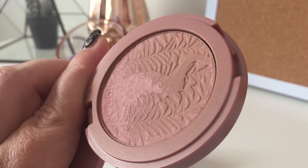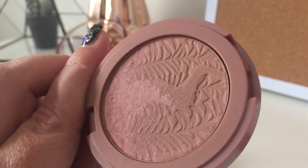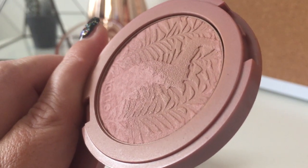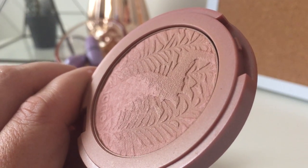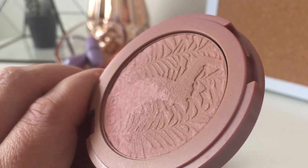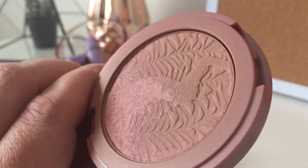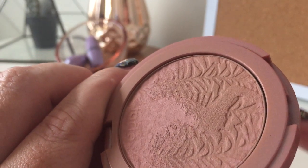My Tarte blushes and my MAC blushes absorb the most oil and moisture — I'm not sure why that is. This hack works best on products like MAC blushes or NARS blushes. It does work very well on Tarte blushes, but not as well as a pan that has just a flat surface without all the detailing.